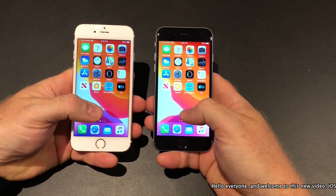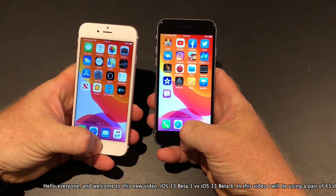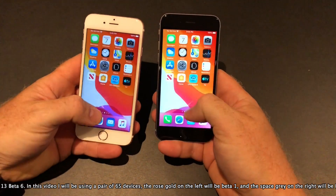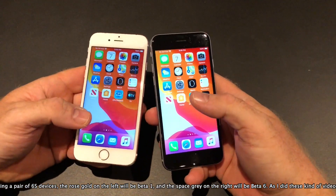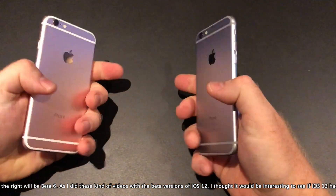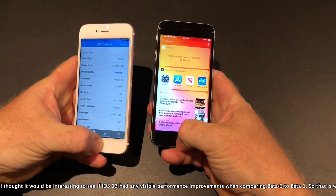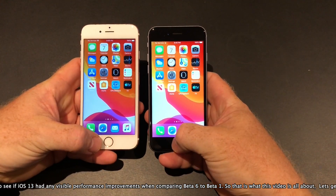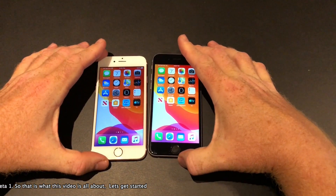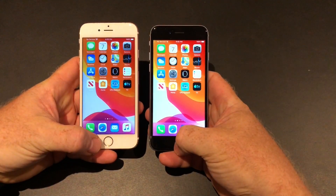Hello everyone and welcome to this new video: iOS 13 beta 1 versus iOS 13 beta 6. In this video I will be using a pair of 6s devices — the rose gold on the left will be installed with beta 1 and the space gray on the right will be installed with beta 6. I also did this type of videos with the beta versions of iOS 12, so I thought it would be interesting to see if iOS 13 had any visible performance improvements when comparing beta 6 to beta 1. So that's what this video is all about, so let's get started.